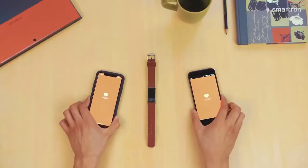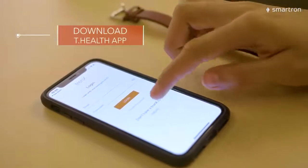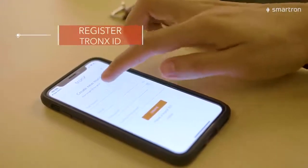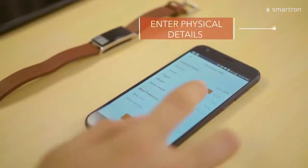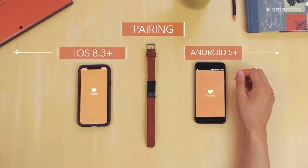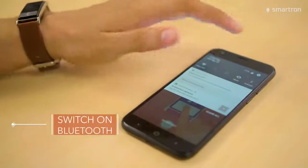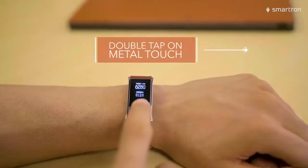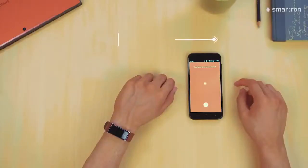With the basics done, let's get to setup and pairing. Just download the T-Health app from your app store. Register for your TronX ID if you don't have it already and enter your physical details. Finally, we need to pair the T-band with our phone, Android or iOS. The process is fairly similar so we will stick to one for this demo. Just switch on Bluetooth on your phone, double tap the metal touch on the T-band, fill in the code on the app and we are paired and ready to go.